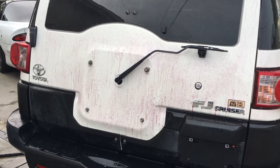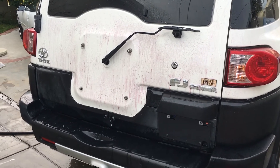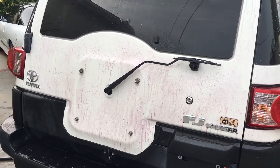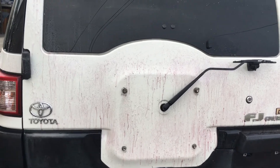Quick update on where I'm at with the FJ — a lot of trim, painful to clean, I've got a lot to clean. I'm going to wash it, then do the clean step, and then I'm going to do my test spot. Stay tuned for the next update. Thanks for watching.